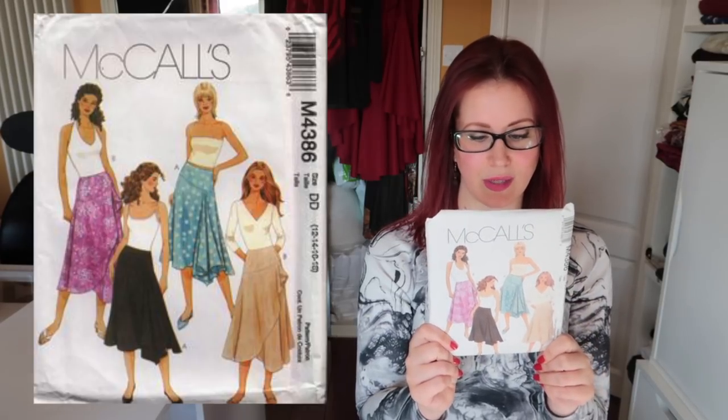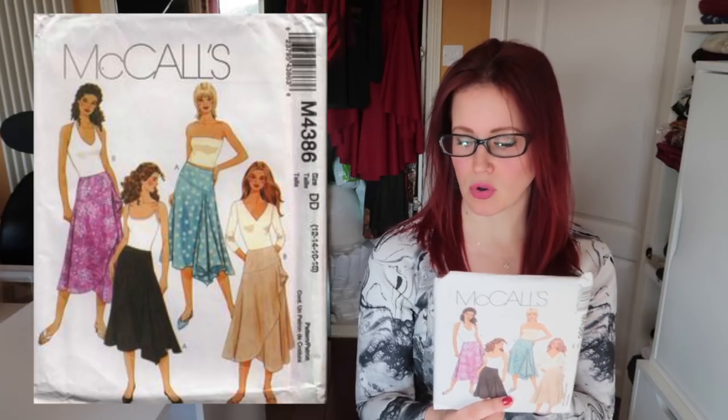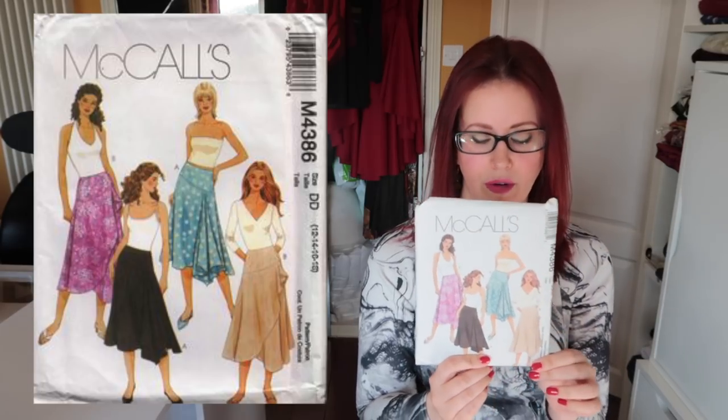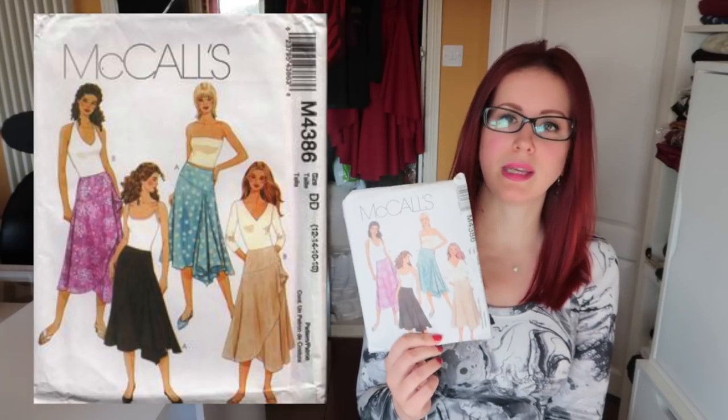The M4386 is one of the super old ones from that very first American order. I like all the versions — it's fitted over the hips but not quite as far down as the 7725. I think they'd all make very 'me' skirts and I really don't know why I haven't pulled my finger out and made this one yet.